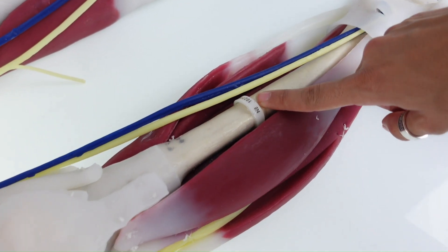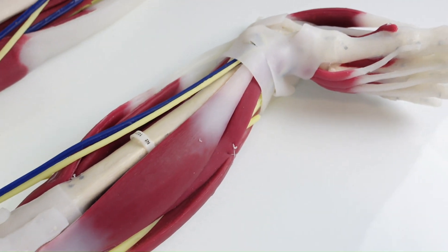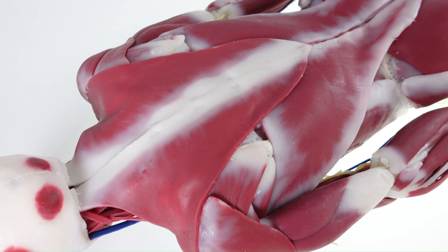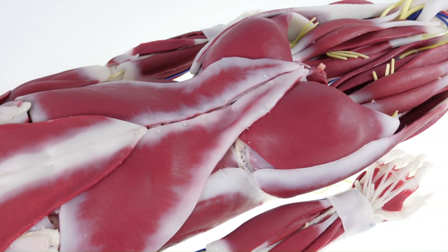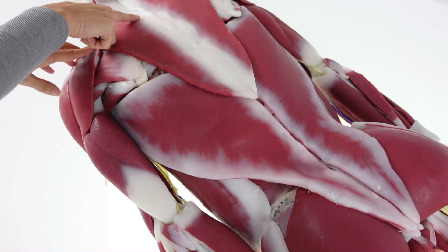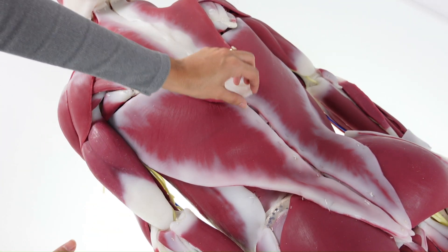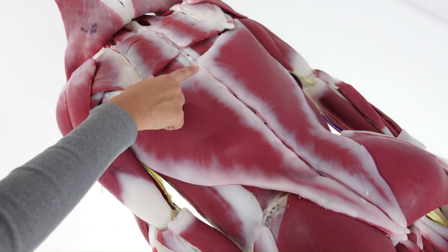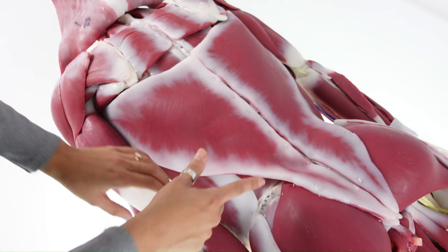Each model is given a serial number specific to each customer. Cyndaver models have extremely intricate and detailed musculature on their backsides. To reveal these, simply remove a few tack sutures on the outer muscle layer and peel back for easy identification.